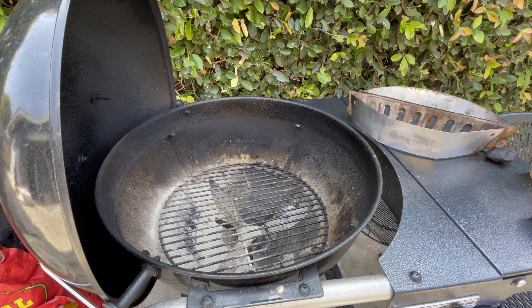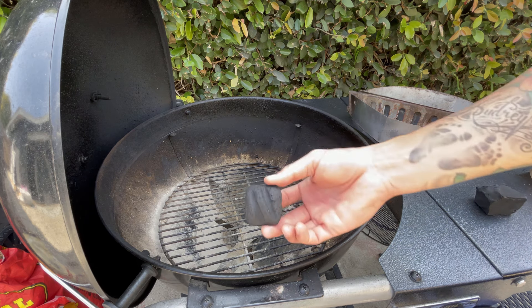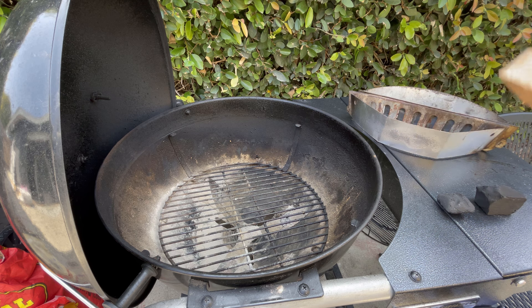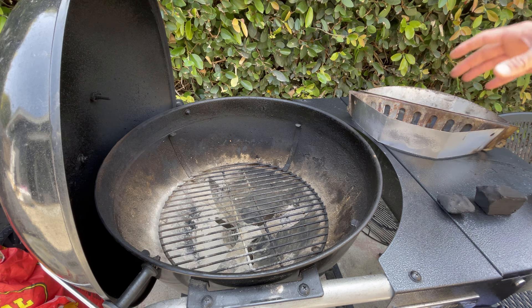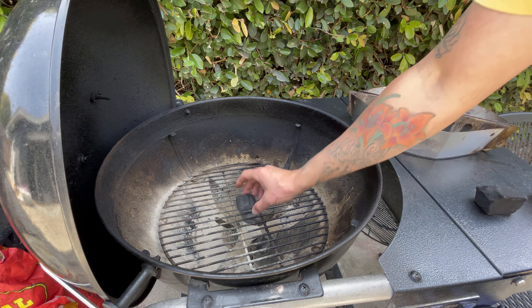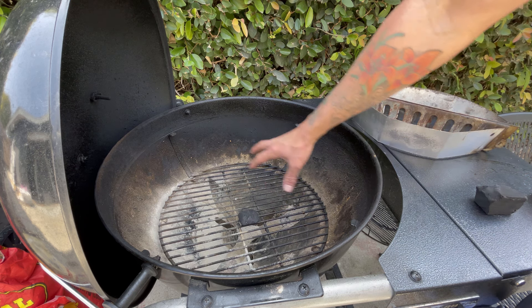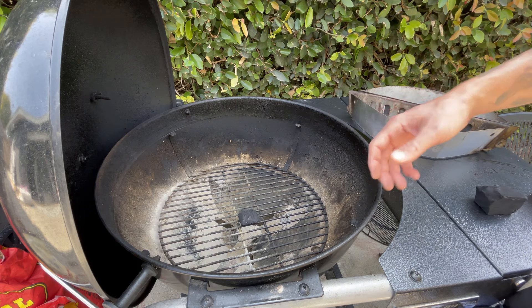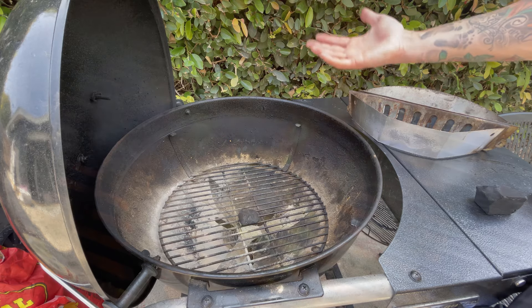Now that we've talked about the different types — lump charcoal, briquettes, and wood chunks — let's talk about charcoal placement, because it really depends on what type of barbecuing you're looking to do. If you want to cook some burgers or hot dogs, I would call that grilling. Anything under about 20 minutes is considered grilling, versus anything longer which would be low and slow or indirect heat. If I'm going to do some grilling, I can place my charcoal directly on the charcoal grate after heating them up — a bunch of hot charcoals directly in the center — then place the cooking grate back on top and allow the heat to directly heat up what I'm cooking.